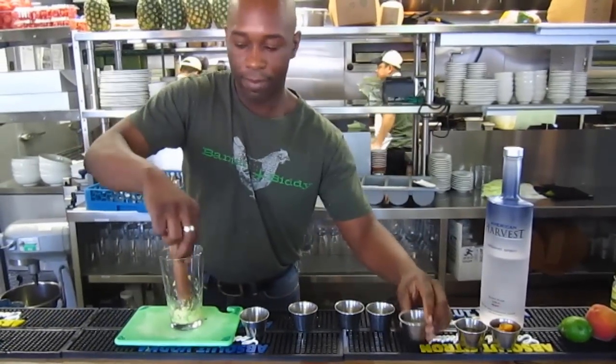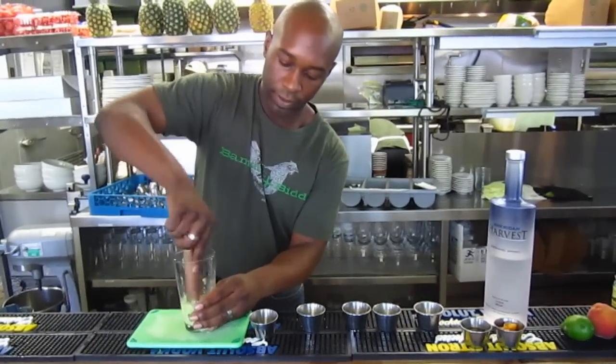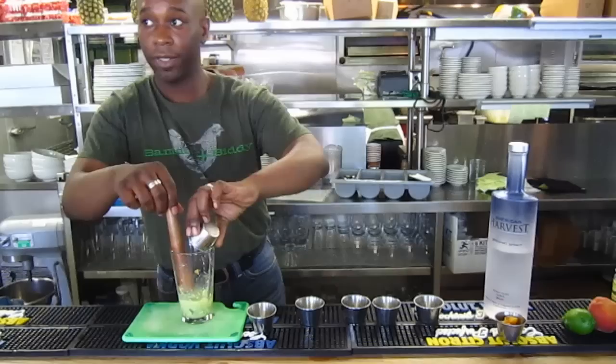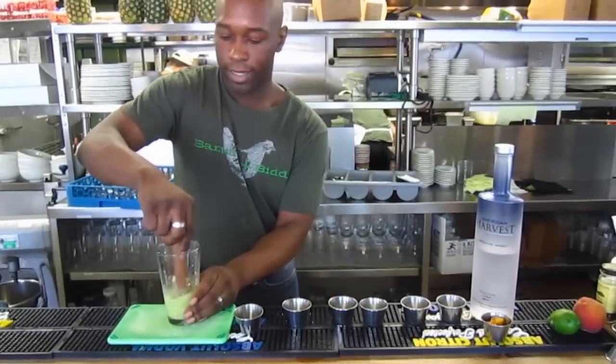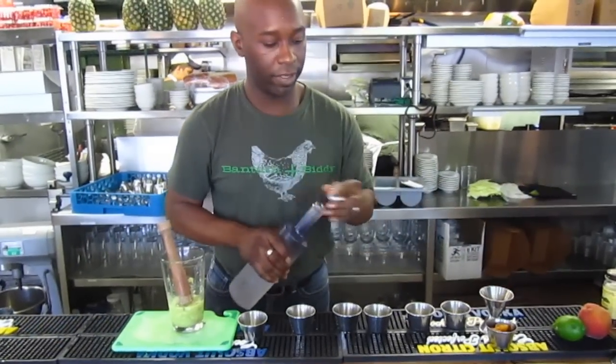And then I'm going to go ahead and add my lime juice. And I'm going to go ahead and add my simple syrup as well. And I'm going to add my two ounces of American Spirit vodka.